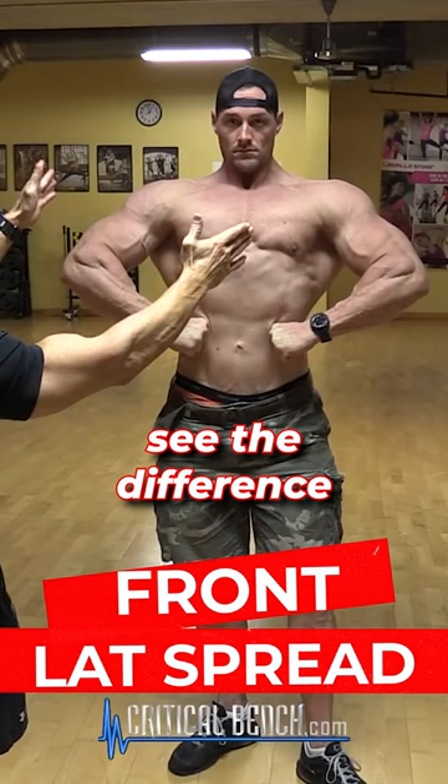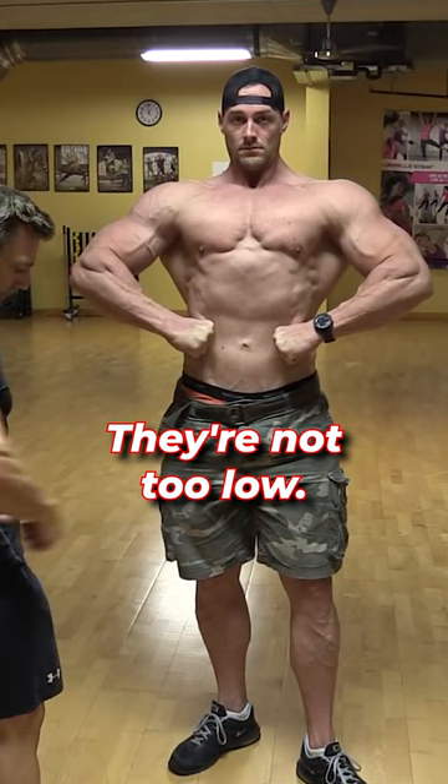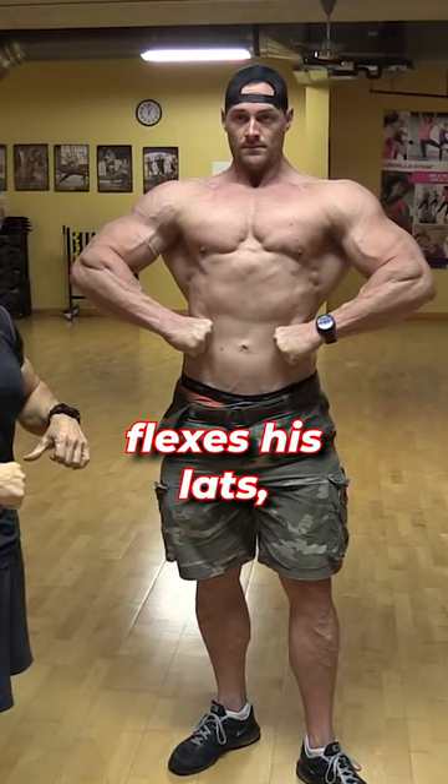The judges are looking for the V-taper. They want to see the difference between the width of the shoulders and the small waist. Now the way Aaron's doing it, he's got his hands right in line with his navel. They're not too low, not too high, and he's keeping his elbows straight across.